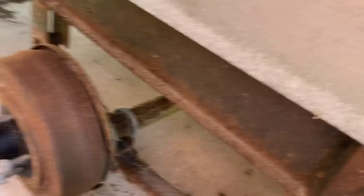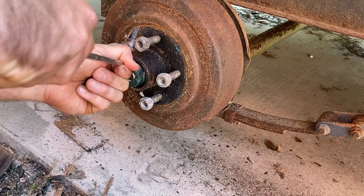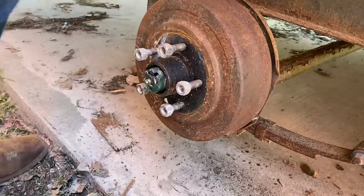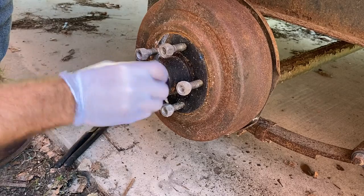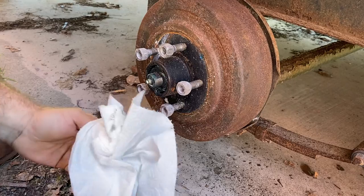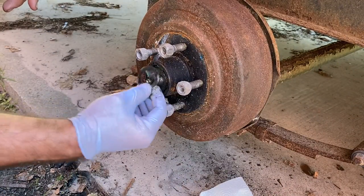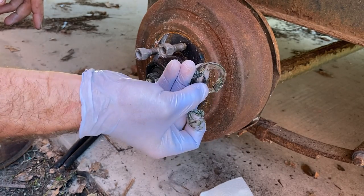First thing we're going to be doing is we're going to get this drum off. Now when you take these off, you just be real careful to try and not get sand in them. It's got those two prongs — you just bend one up into the castle nut.